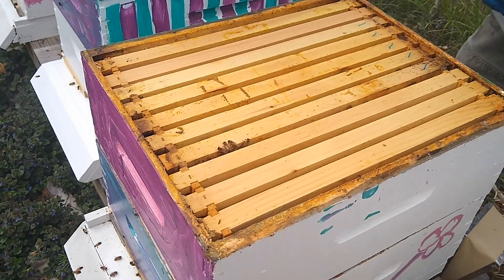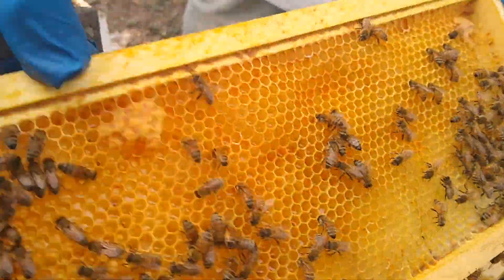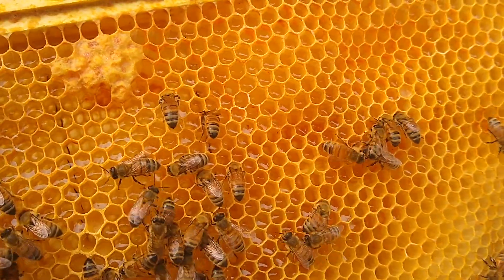This is my dad and my grandpa who are looking at the bees. So if you look in there, see how there's liquid? That's nectar — that's turning into honey.